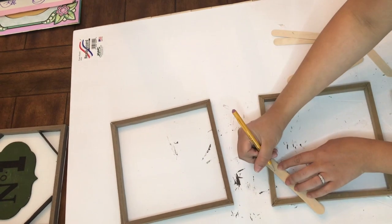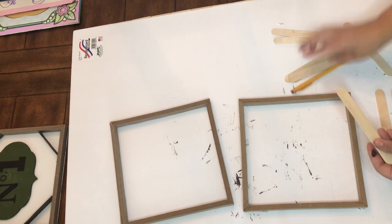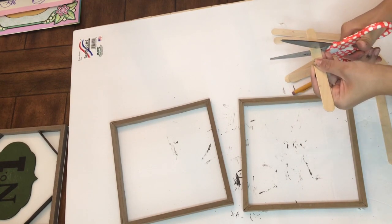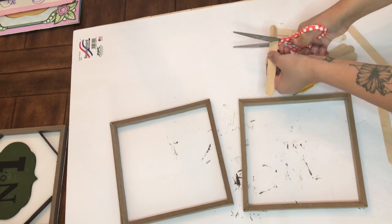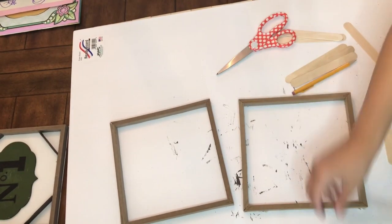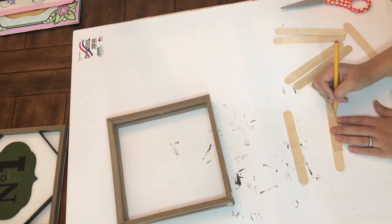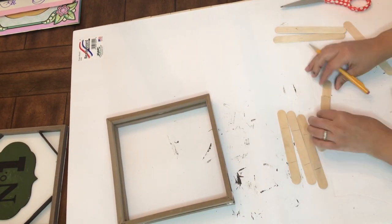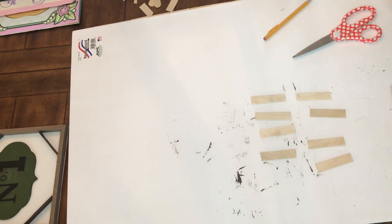Once you have your frames complete, you're just going to take some Dollar Tree craft sticks. I'm measuring where I need to cut so I can fit the stick on a diagonal on each of the four corners of the box. Do that for all boxes — for me the center box is already done, so I just have to do it for two others. I used the first one I cut as a template and cut all the craft sticks.